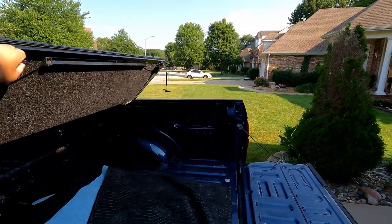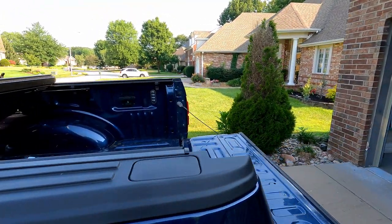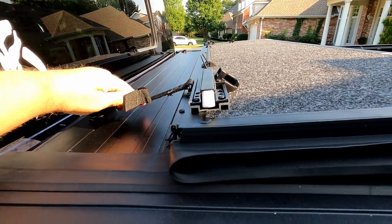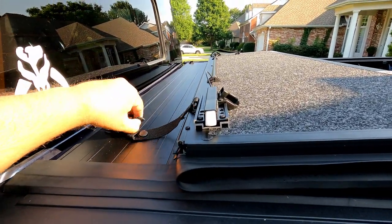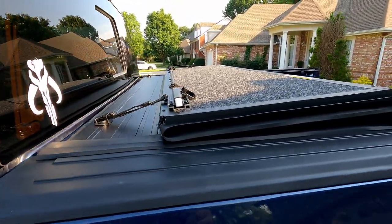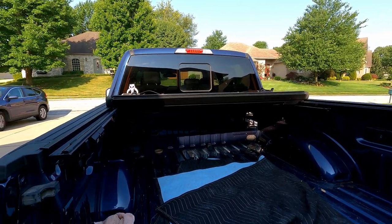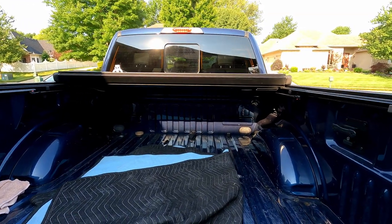Now in this position here — about halfway open — if this is all you need, you've got these two straps here. I've got to adjust these since I just put this on the truck, but you can see them right there. You can adjust the strap tension. At this position it's also safe to drive at highway speeds — it's not going to go anywhere. This way you've also got full visibility out of your rearview mirror. So if you need more room to haul something but don't need the full bed, that's probably the best way to do it.